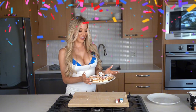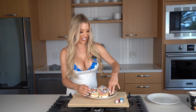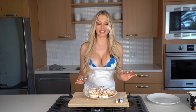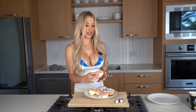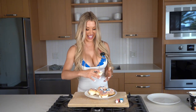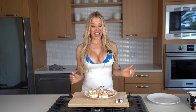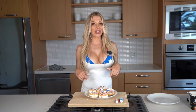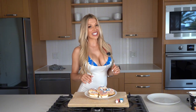Here we have it — our Labor Day ice cream sandwiches! They are perfectly imperfect and so delicious. They'll be perfect for any Labor Day celebration — just make sure you eat them fast so they don't melt all over you. Thank you for watching another episode of Healthy Living with Alex K. Let me know how these went for you, be sure to subscribe, and let me know what you'd like to see next time!